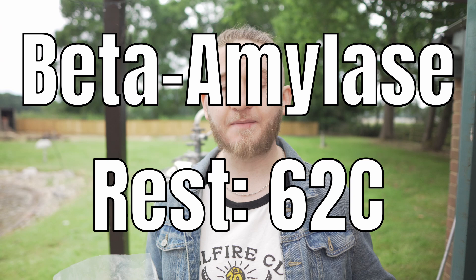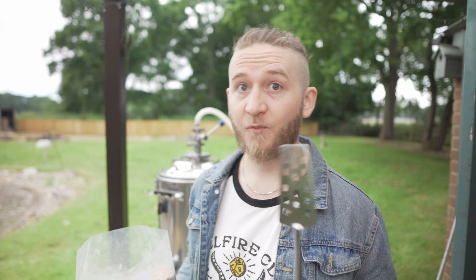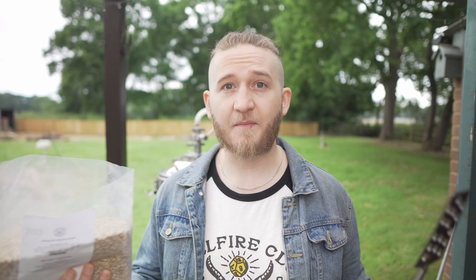We're doing a traditional German step mash. The first mash is at about 52°C for a protein rest, held for 15 minutes. Then we step up to 62°C for our beta amylase rest — this provides the fermentable sugars — and hold that for 35 minutes. Then we step up to 70°C for another 35 minutes for the alpha amylase rest, which produces dextrins and long-chain sugars that add body. Finally we step up to 76°C for 15 minutes to mash out, denaturing enzymes to cement the mash profile.